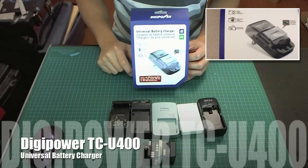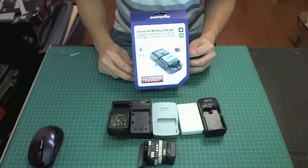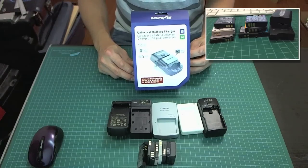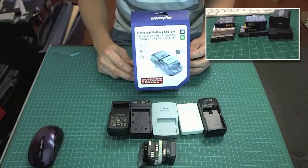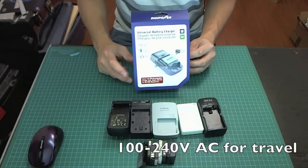Today I have a universal battery charger from DigiPower. It's the TCU-400. It can recharge lithium-ion batteries of different shapes and sizes, and it can also recharge typical NiCAD and nickel metal hydrate AA's and AAA's.